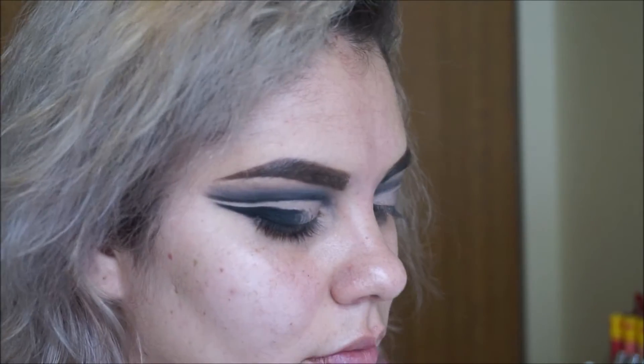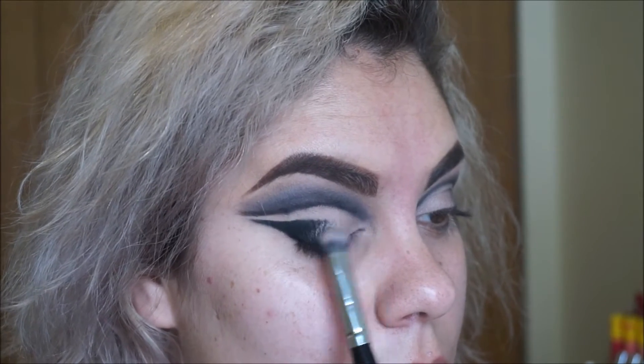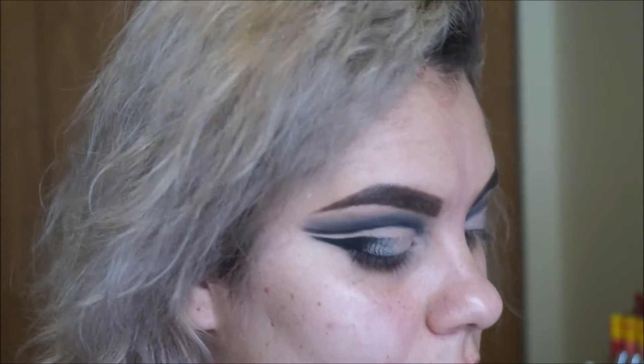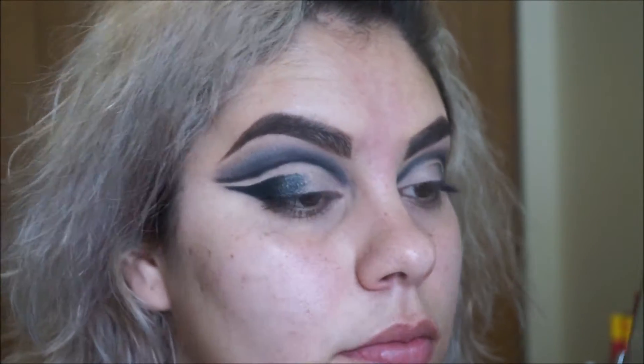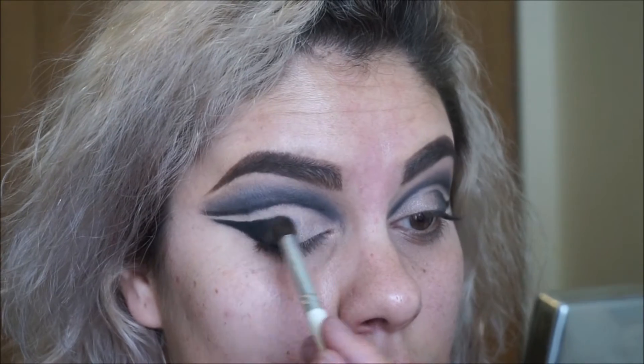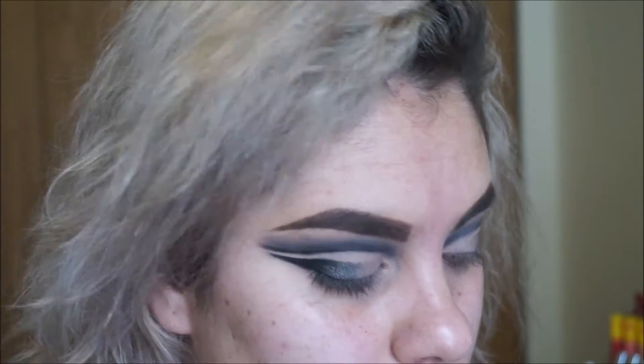I'm going to use a light pewter — I think it's called — and just go over my lid. I'm going to go back and forth with those two brushes until I get the blending I want. I have to go back and forth for a while.